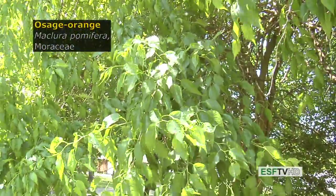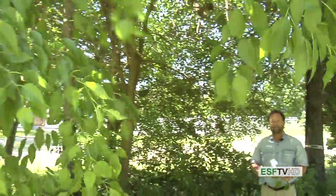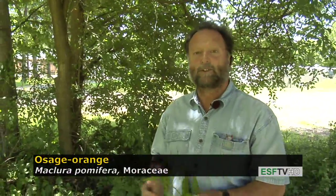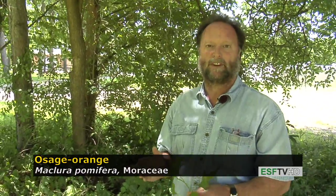Osage Orange, Maclura pomifera, in the Moraceae or mulberry family. Not native to the northeast, but widely planted and naturalized. It's actually native to Louisiana, but grows very well in the northeastern United States, where it is planted as a living hedge. It really does a good job of breaking snow and wind over large landscapes.